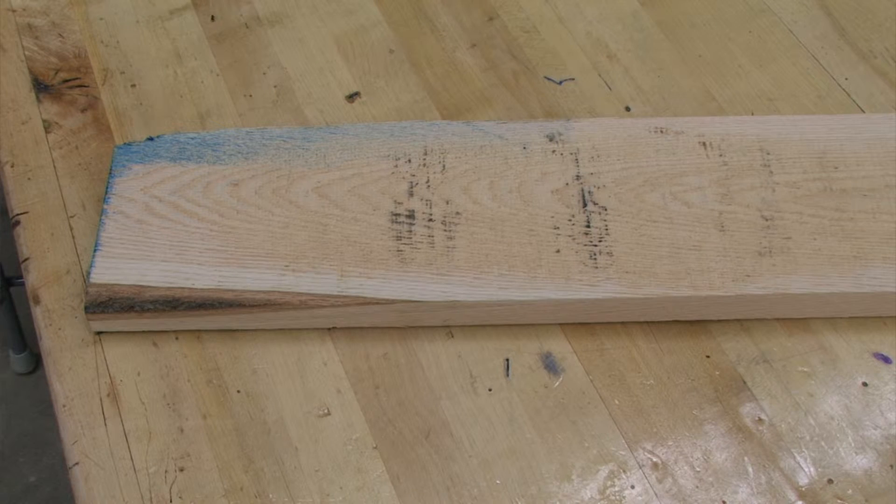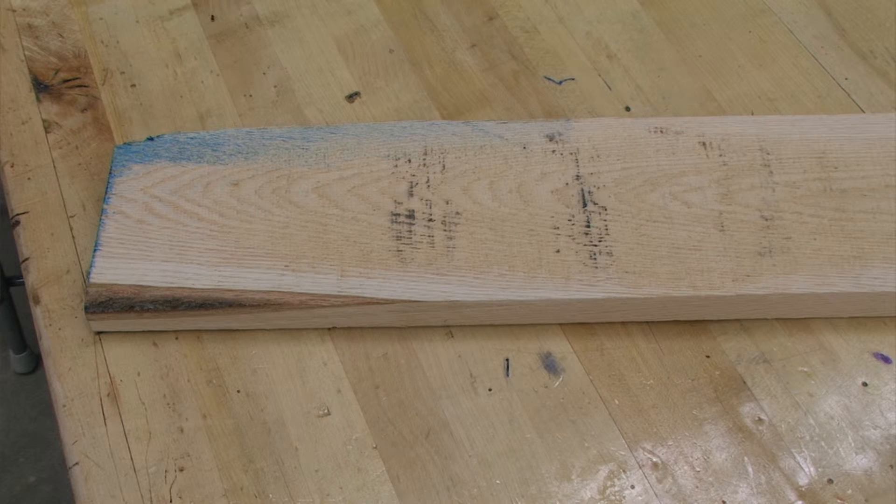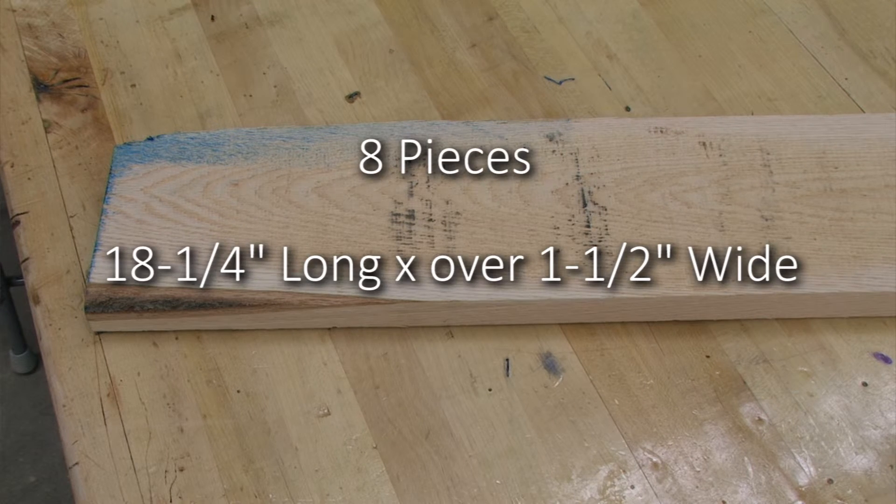To lay this out, we need to make sure we can get enough 1½ inch wide by 18¼ inch long pieces to make 4 legs. Because we are gluing two boards together and we have 4 legs, we need to make sure that we have 8 pieces that are 18¼ inches long by over 1½ inches wide.